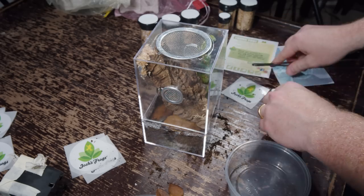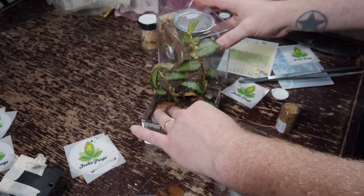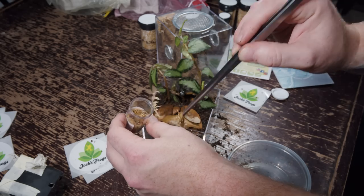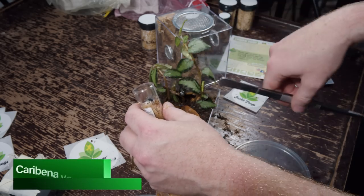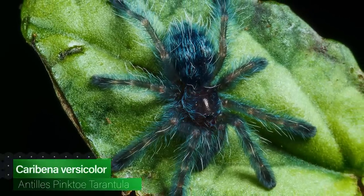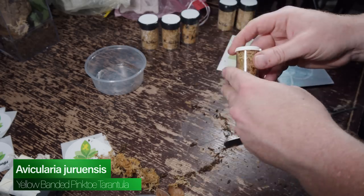Now let's get a tarantula moved in there. I love Caribena versicolors — when they're at this size with that bright blue color, it's going to be very awesome. I should probably open this up first. I can see it down in there. Up next, we'll do the Avicularia gerolensis. I'm sure there's a common name and I'll put it down below. It looks tiny, but I've got the perfect enclosure for it.